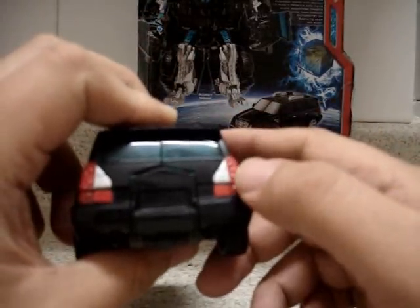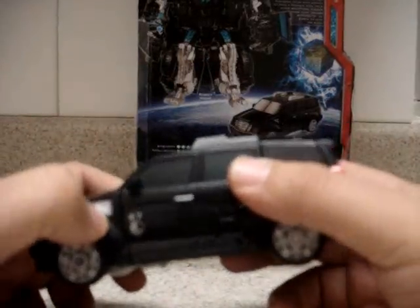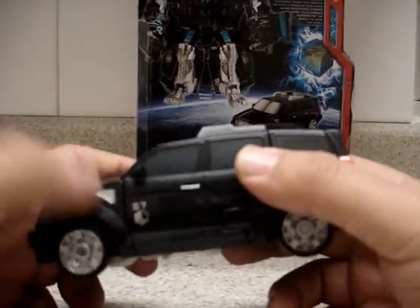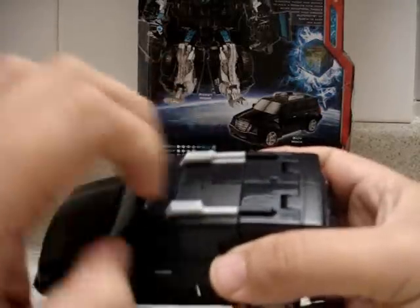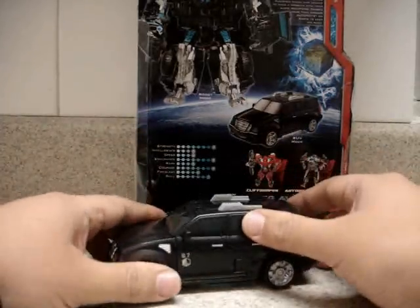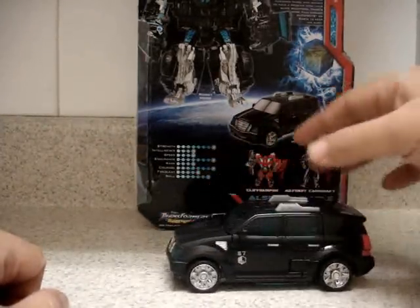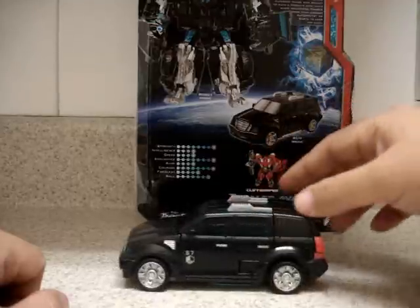The tires are plastic in color black and the rims are silver. The rear lights are painted in silver and red, and we have some silver appliances on the rooftop as well. That's about it in the car mode — it is a very nice car. It rolls pretty easily, no problem with that.